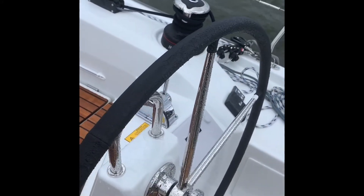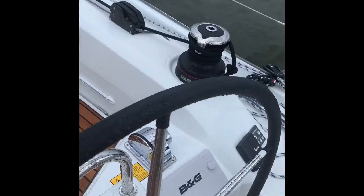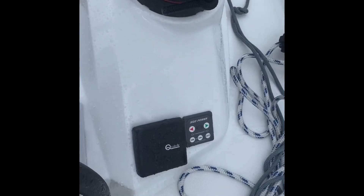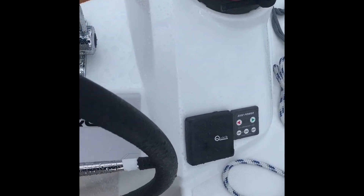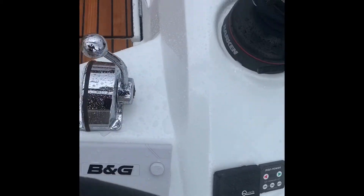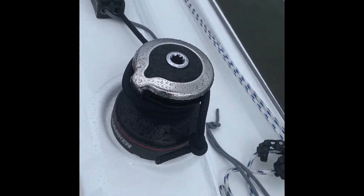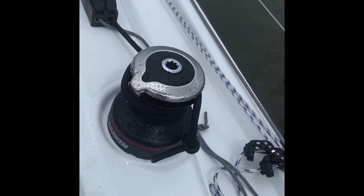Here I am back in the cockpit. This is the starboard helm station. You have the wheel, your B&G electronics, anchor counter, bow thruster, and your throttle. You can see your gypsheet lands right at the helm station — very easy to come about.